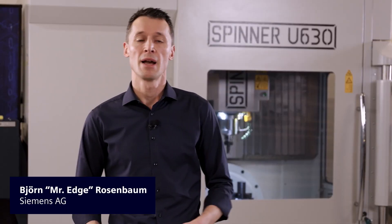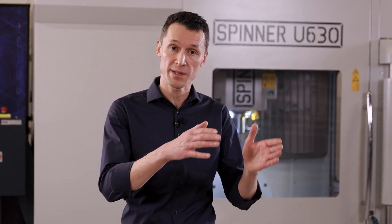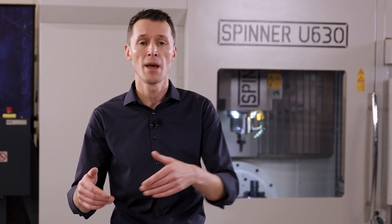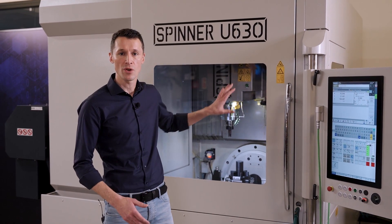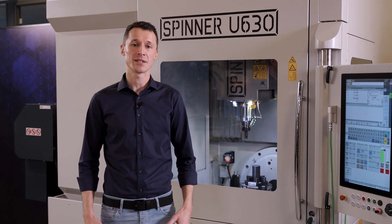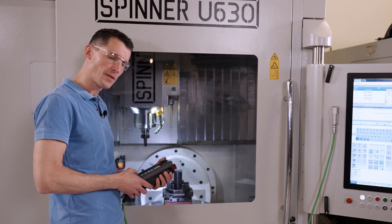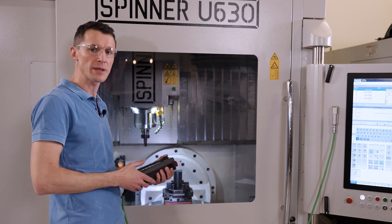Welcome to Episode 11 of Industrial Edge for Machine Tools. Complex machines like the 5-axis milling machine behind me, with expensive fixtures and workpieces, may provide exciting challenges to the operator — challenges in setting up the machine and the overall machining process, especially for small batch and single part productions. It's really difficult to consider everything, so I just would need more eyes.